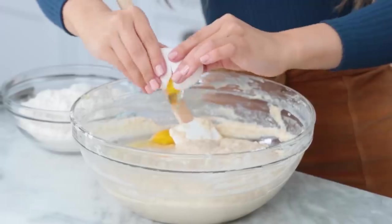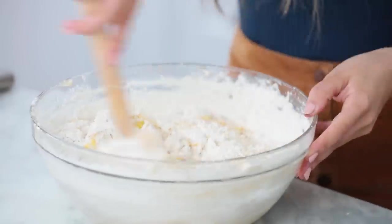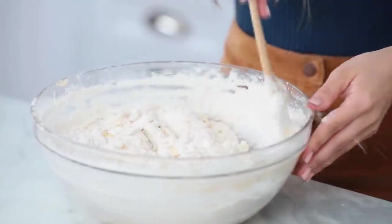Our dough is looking good, and while it's still warm, you're gonna add two eggs — the full egg, the white and the yolk — and two more cups of flour. Once again, using the spatula, you're gonna mix together until well combined. Gotta break up those yolks.